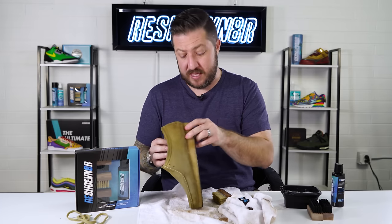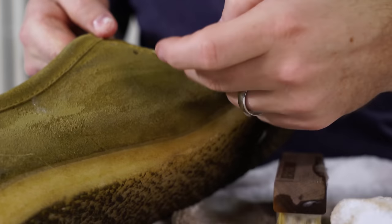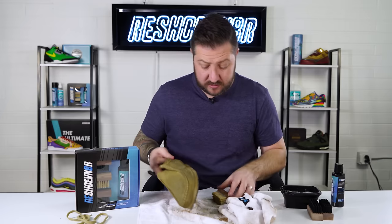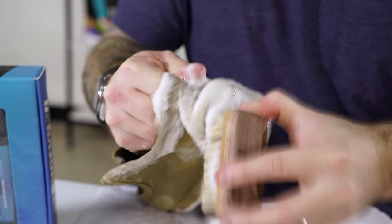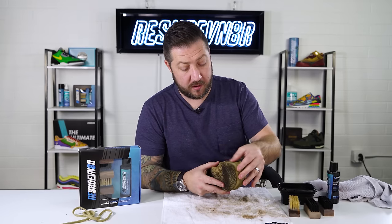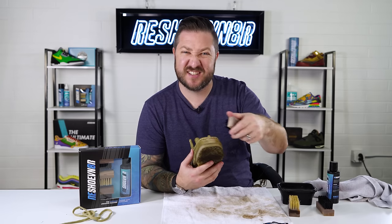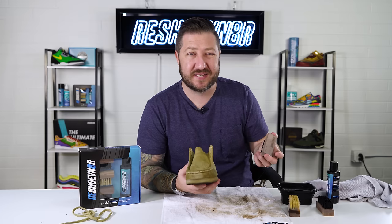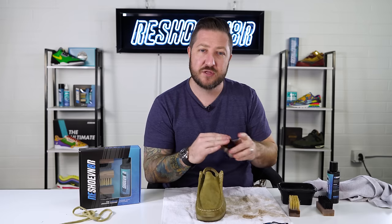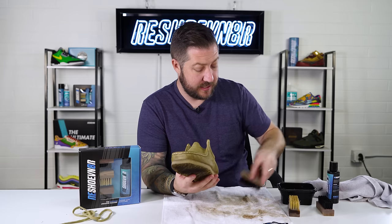Inspecting the shoe overall, mostly everything came out. There's a spot at the heel that may take some more scrubbing, and it looks like there might be a scratch in the suede up top — pretty dinged up. But I don't see any major stains, so that's good news. For a few areas that need more work, I'm going to move to the medium bristle brush and test it to make sure it's not snagging. We've softened the design over the years so it should work just fine.